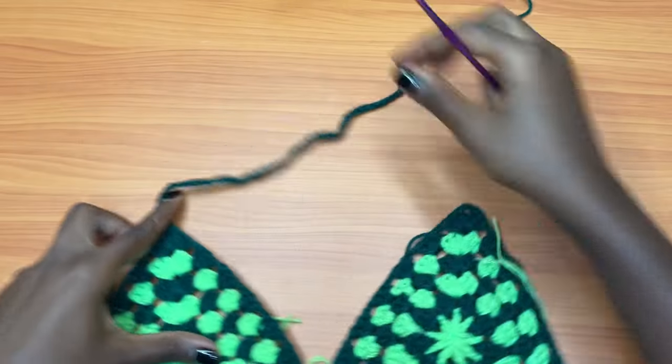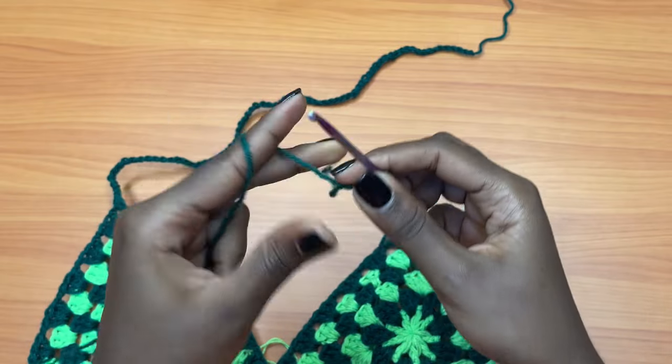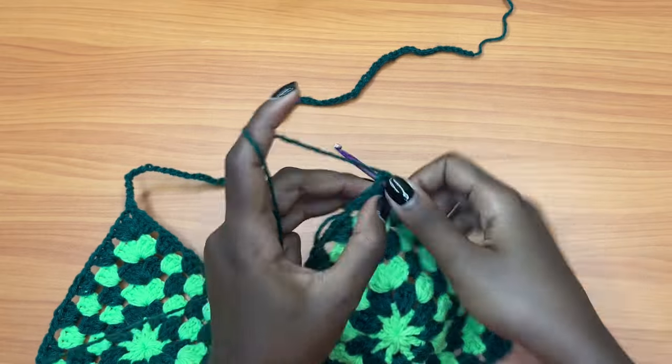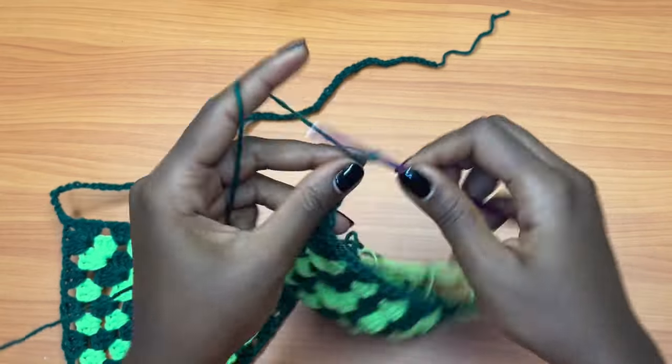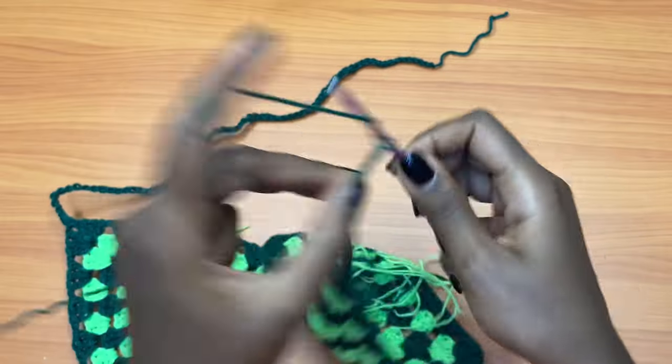For me, I'm going to just make a simple chain for my straps so I can finish up this top without buying more yarn. Just attach your yarn, then single crochet into the same spot, and make a long chain for your strap.